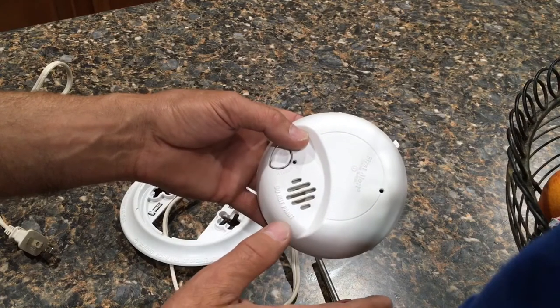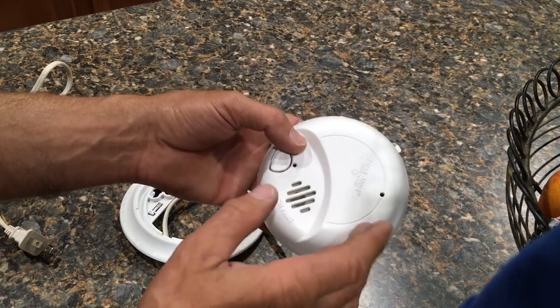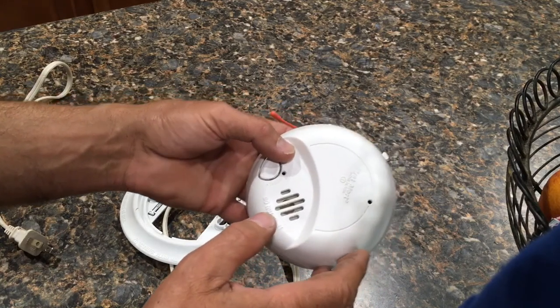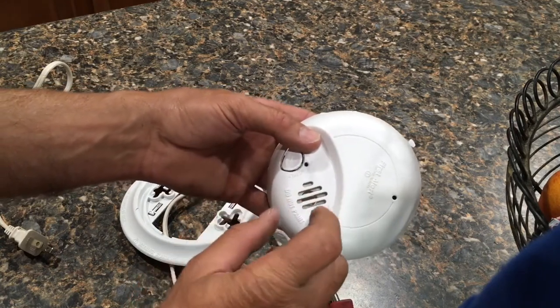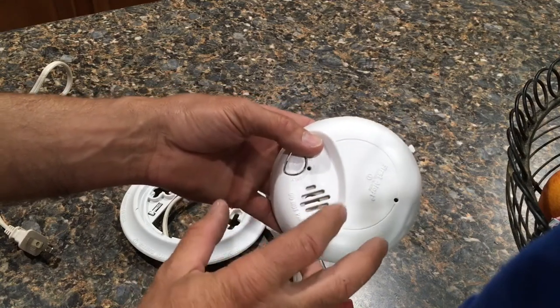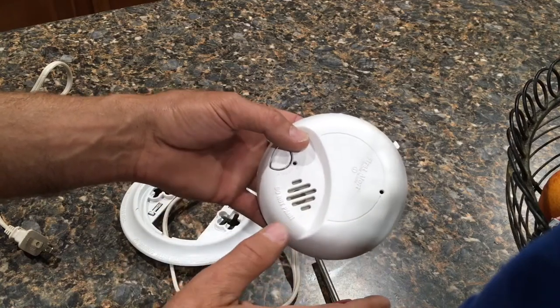There is one other chirp or warning that you might get, and that is three chirps every minute. If that happens, it's a malfunction with the alarm, and you might be able to take a blow gun with compressed air or a can of dust-off and blow out the sensor right here — that might correct your issue. I did this before condemning my alarms just to see if it would make a difference, and it did not.